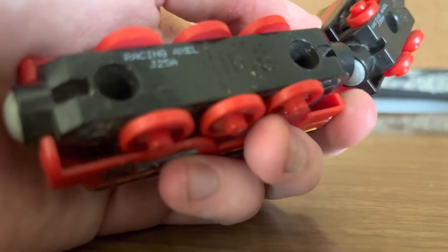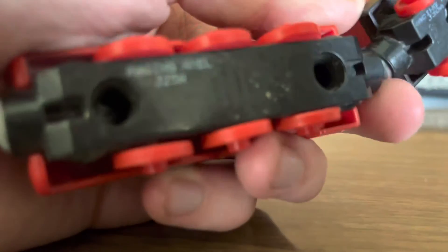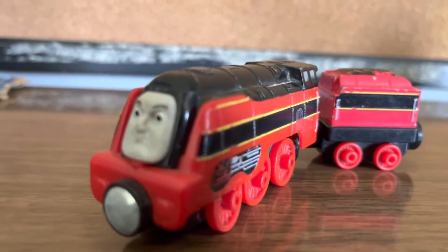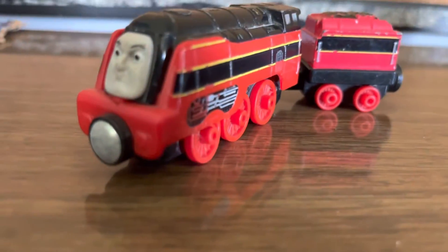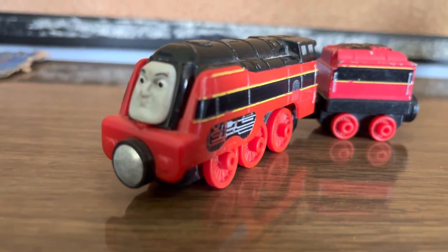When I bought him, he was Racing Axel. Literally not any time of racing anymore though. I think he'd be back in Belgium, I think.